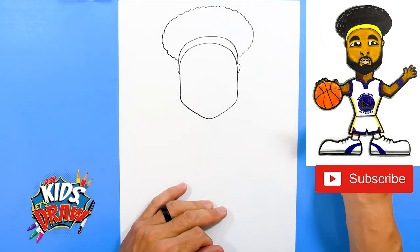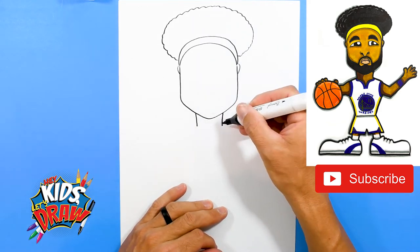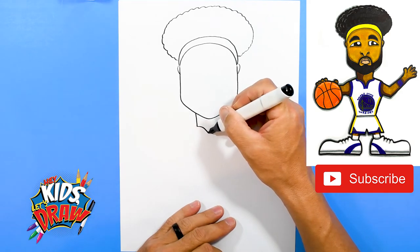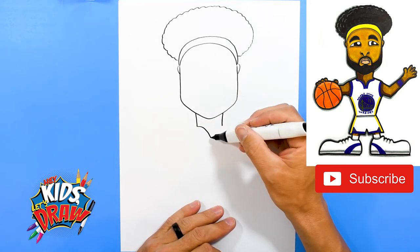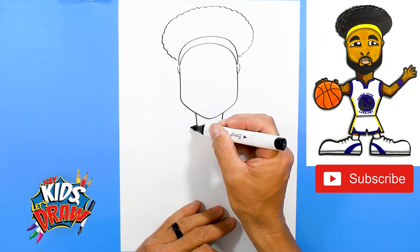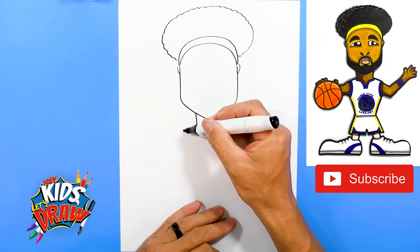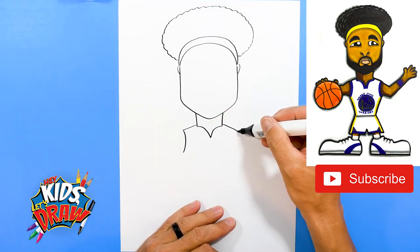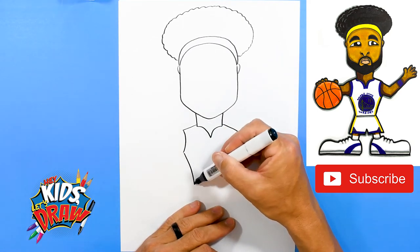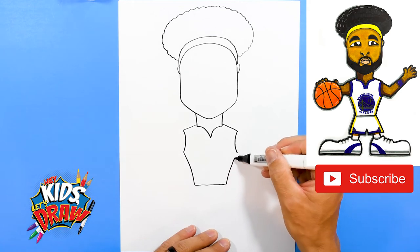All right, before we draw Klay Thompson's head details, let's draw the rest of the body. So a little neck — because we're doing our cartoon style — and it goes down to a point, then over, over, down, down. These are the armpits of the jersey; it comes down to the waist and up.